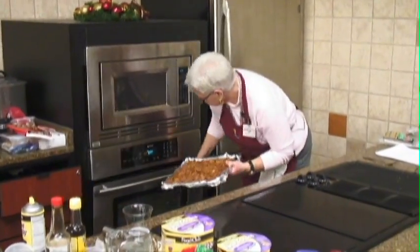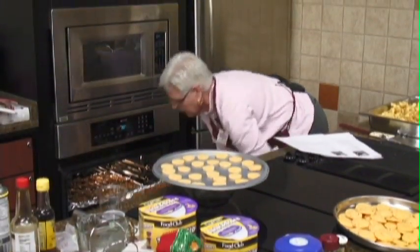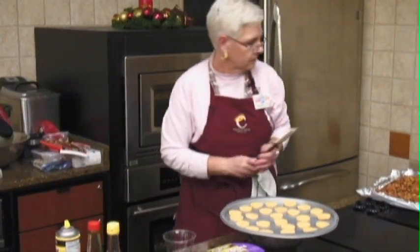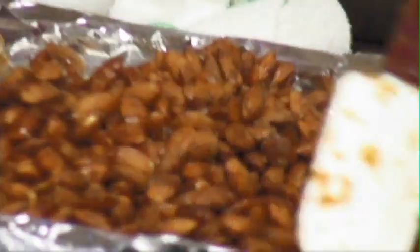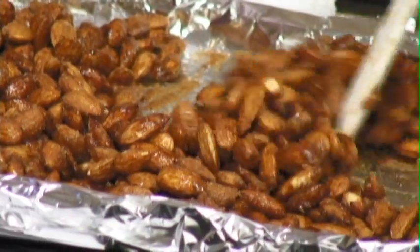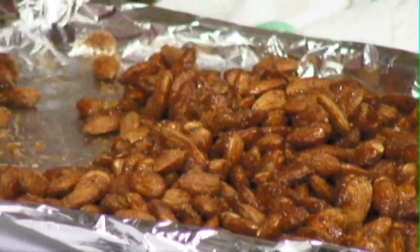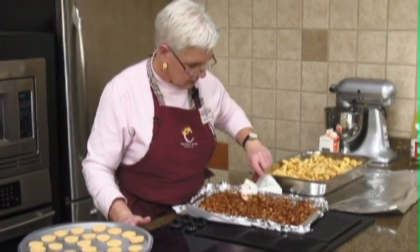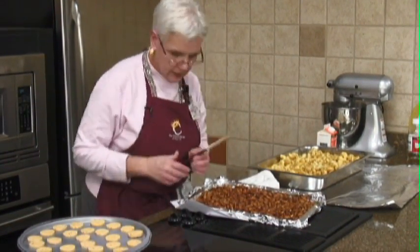We'll stick these in. Our nuts are looking good. With the nuts, they're more sticky than the other things, so we want to make sure that you get those all stirred and kind of broken up and nothing's sticking. We'll go ahead and stick them back in.